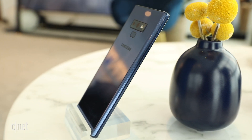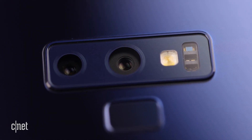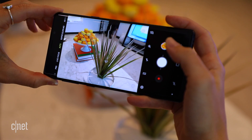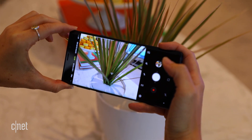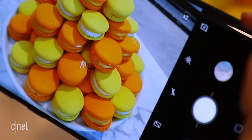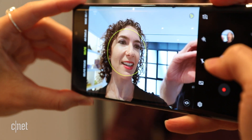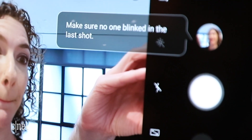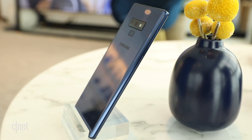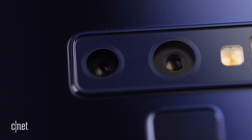The Note 9's cameras are almost exactly the same setup that you get on the Galaxy S9+, but there is one difference. The Note 9 has new AI software inside that will automatically detect one of 20 scenes and optimize the camera settings to try to make your photo look its best. Camera AI is on by default, but you can turn it off in the settings. And if you blink or somebody moves, the Note 9 will prompt you to retake your photo. There's an 8-megapixel front-facing camera, and two 12-megapixel rear cameras, one with a dual-aperture lens that will switch apertures for better low-light shots.